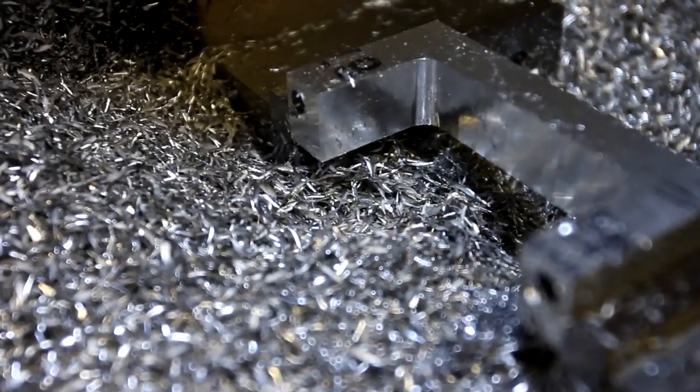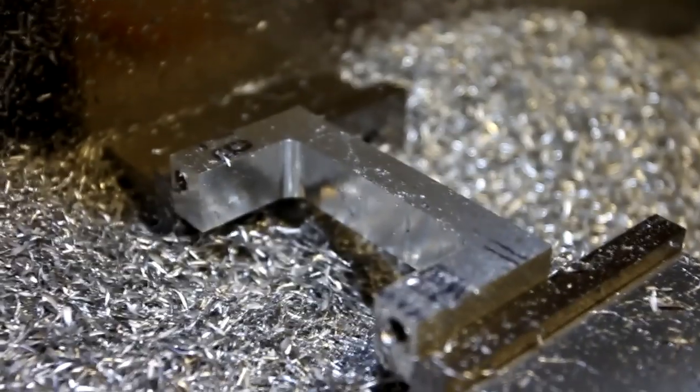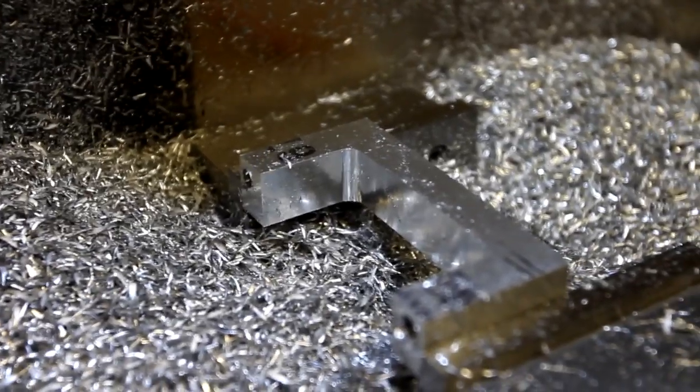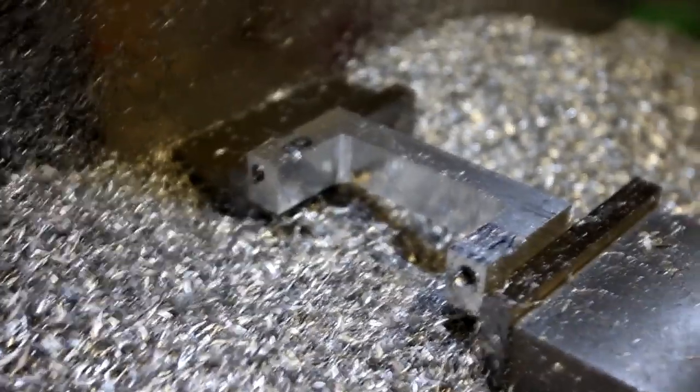That should pretty much clean up all these chips. Not sure if you can see too well, but it's a really, really nice finish. Okay guys, catch you when I finish my power drawbar. Bye.